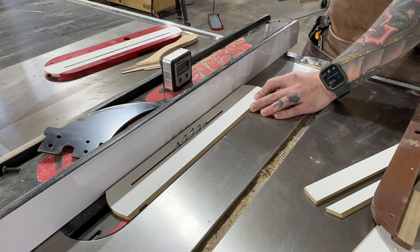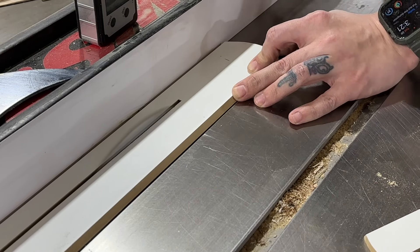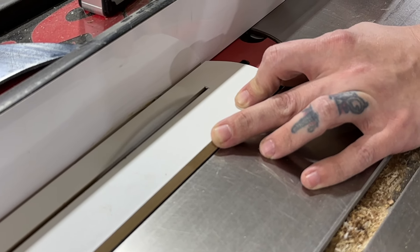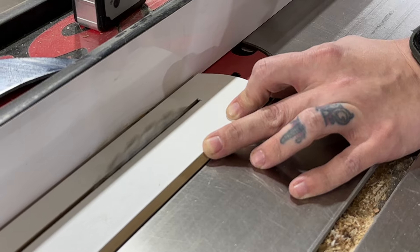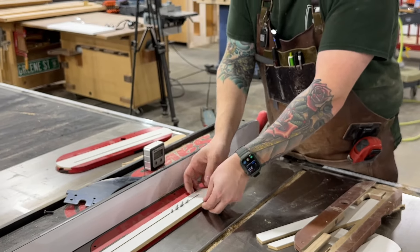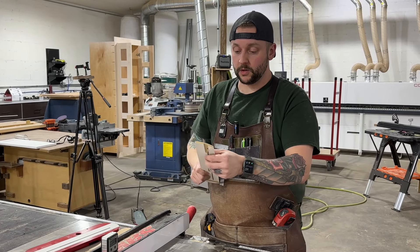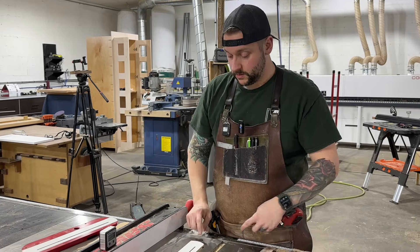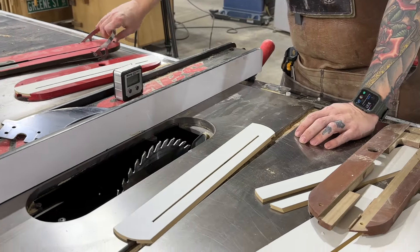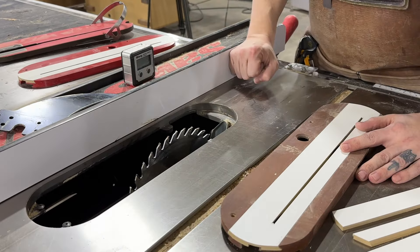I'm going to hit the dust collection and turn on the saw and make the cut. Anytime you're making a cut like that, turn the saw off and wait for the blade to fully stop before you move anything. That goes for the miter saw as well. You can see we have a nice full length cut now, so we can remove this stock plate and slide in the one we just cut.